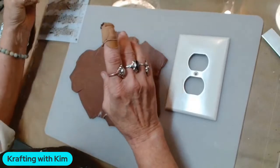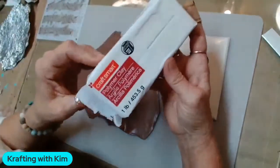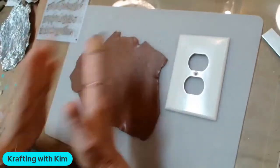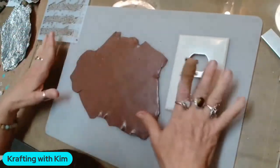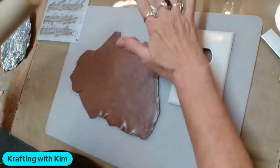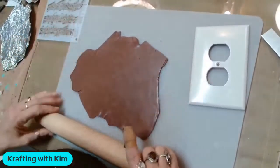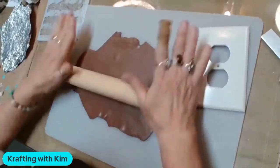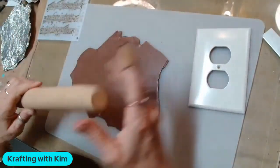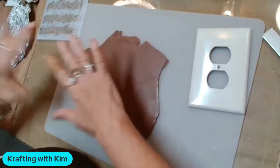This is Craft Smart, the Michael's brand — it comes in a brick like this, about a pound. You take little slices, roll them in your hand to condition it. I have a pasta maker that rolls it nice and flat, but a regular roller works fine. You can put playing cards on the sides to get even thickness — aim for about two playing cards thick for switch plates.